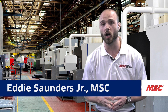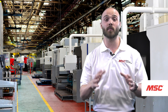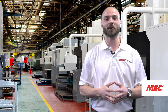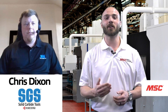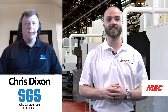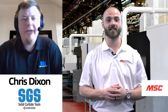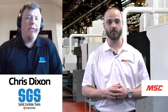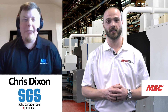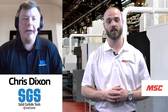In today's episode, we're here to talk about one of SGS's most versatile and exciting tools, the Series 77 H-Carb. Here to tell us about it is one of our industry-leading experts from the SGS team, Chris Dixon. Chris, thank you so much for joining us. Why don't you tell us a little bit about yourself and what you do for SGS? Thanks for having me, Eddie. My name is Chris, and I am the Application Engineer for SGS's Western Region.